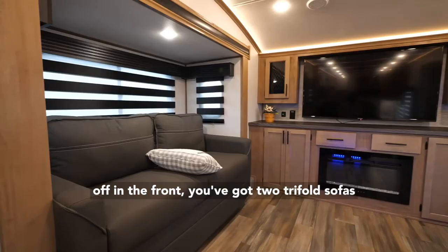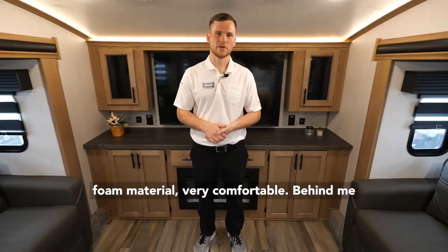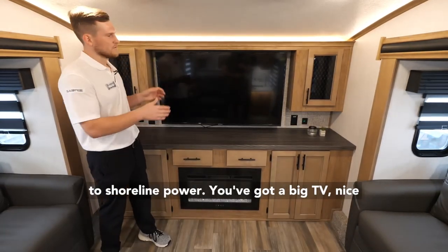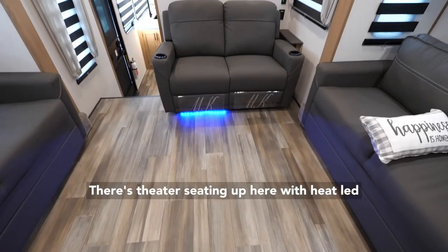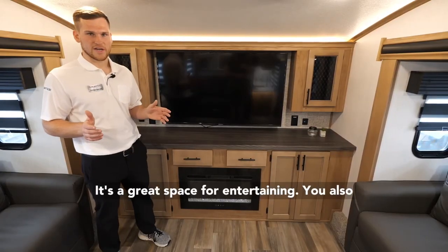Starting things off in the front, you've got two tri-fold sofas that pull out into full-size beds — memory foam material, very comfortable. Behind me you'll see an electric fireplace that'll heat the entire area nicely if you're hooked up to shoreline power. You've got a big TV and nice accent lighting that works great for movie nights. There's theater seating up here with heat, LED, and massage functions that also fully recline. It's a great space for entertaining.